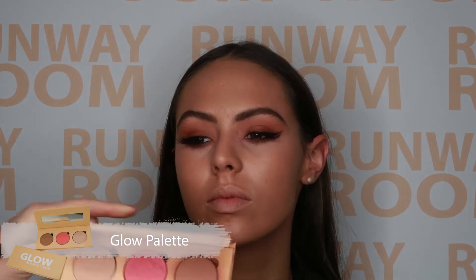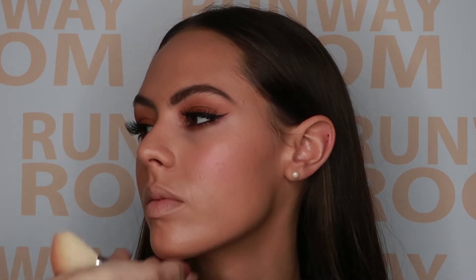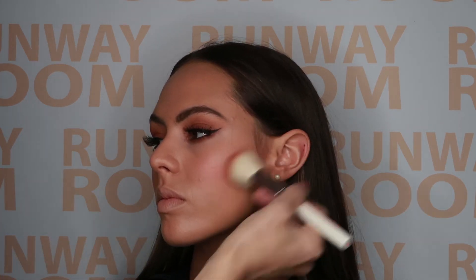Using the white fluffy angle brush, we place peach punch onto the apples of the cheeks. We then contour using Vegas sunset bronzer, working the bronzer underneath the cheekbone and up into the hairline.